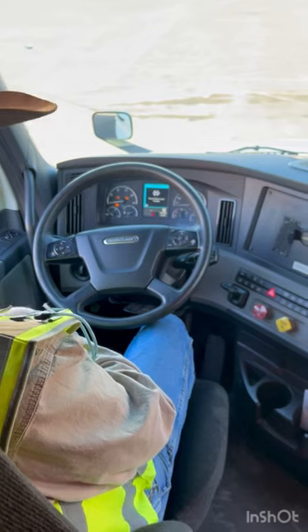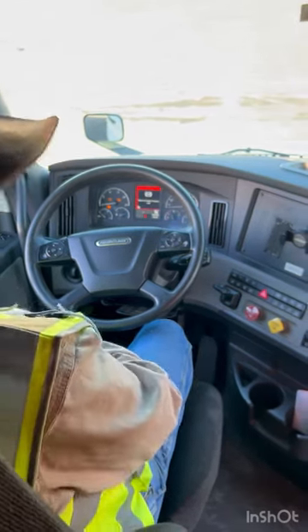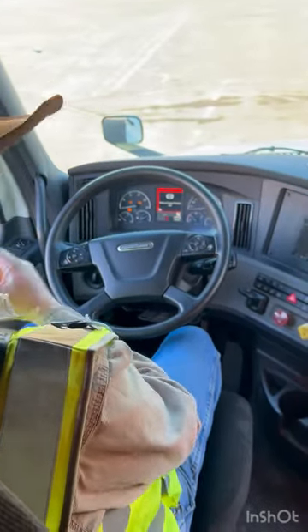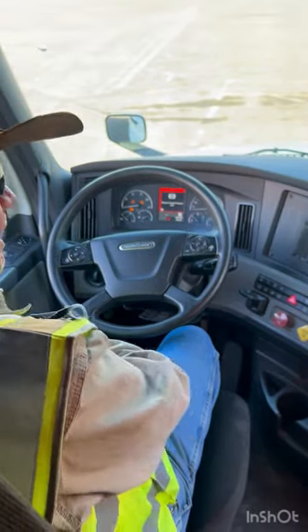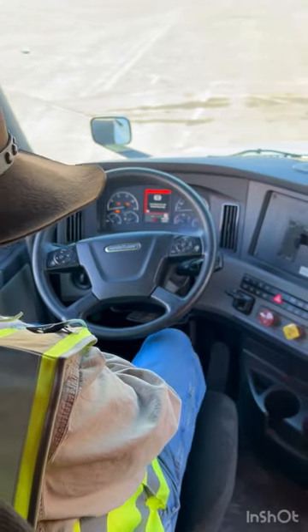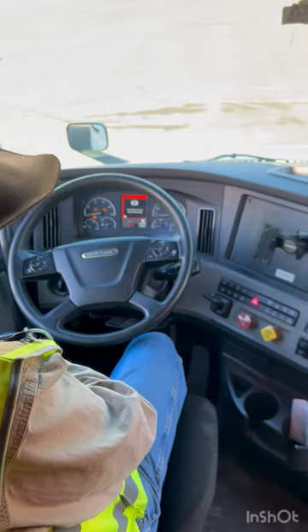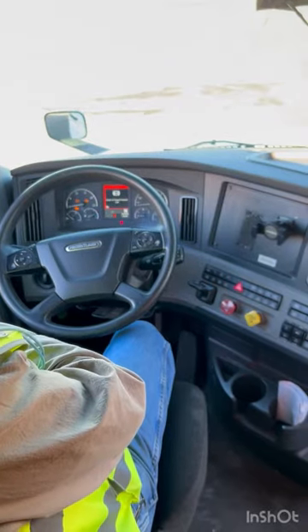I'm now going to fan my brakes down somewhere between 45 and 20 PSI, at which point both my valves should pop out. And both my valves have popped out.